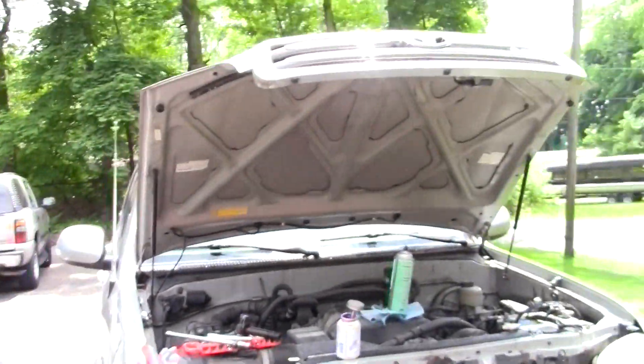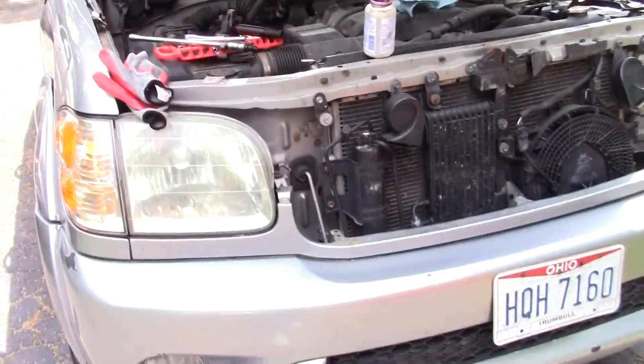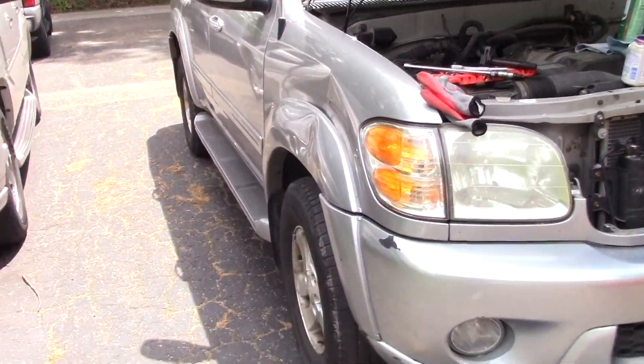Hey everybody, welcome back to Groundhog's Garage. My name is Jim. I've got a new project. This is a short-term thing — I'm probably just going to flip this vehicle. I've got to sell one of them. I bought a 2001 Toyota Sequoia and I got it really cheap.